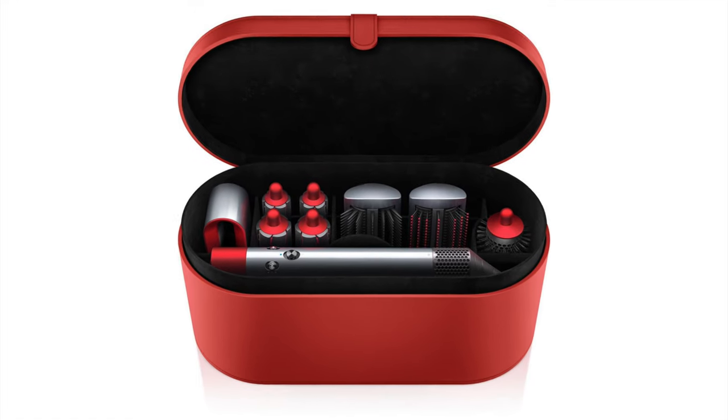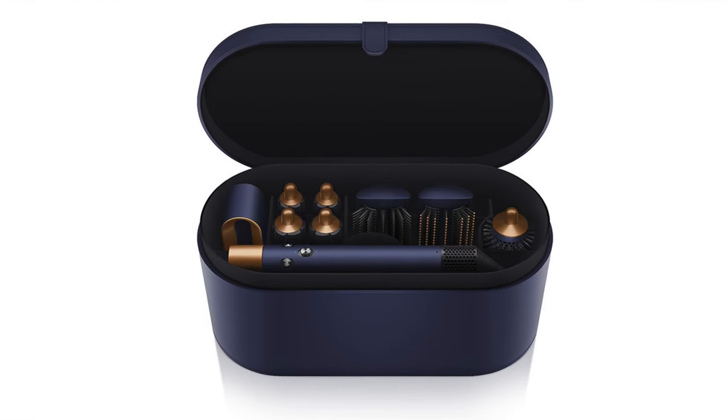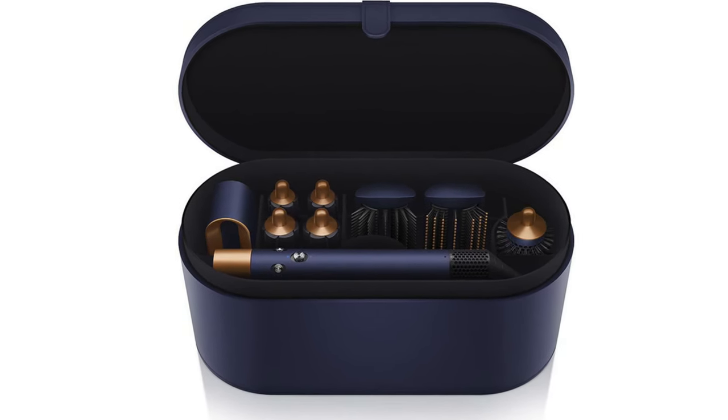So I got the Dyson Airwrap Complete Long, and that basically means that I got the longer barrels. It comes in this beautiful case. I was actually a little bit disappointed because this wasn't the color I wanted. My sister got the beautiful red color but because she has short hair, she just got the Dyson Airwrap Complete, which comes with the shorter barrels. Dyson have brought out a limited edition gift set now for Christmas in a beautiful Persian blue and rich copper colorway, and you can get it in the complete long.